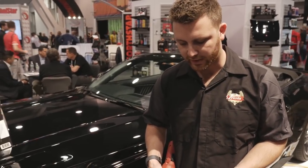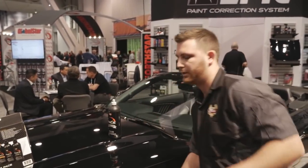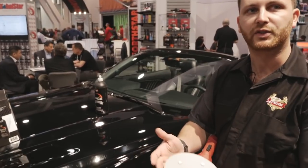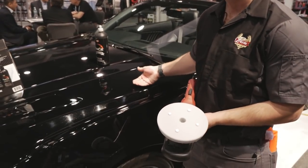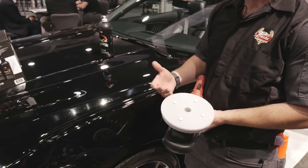I'm going to apply four dots of the heavy-cut compound on our fresh heavy-cut gray pad, which is designed to work really well on softer clears. We also have a purple foam pad, which we like to use on harder clears.